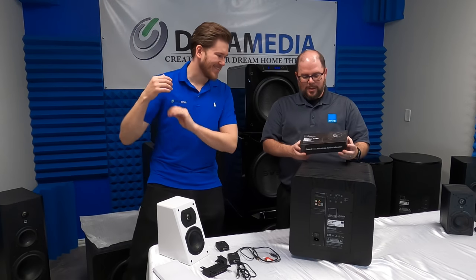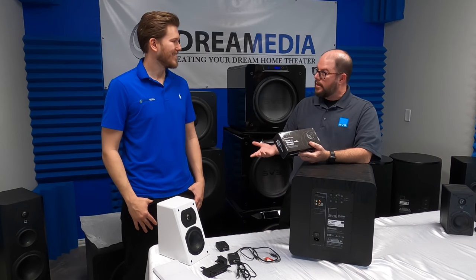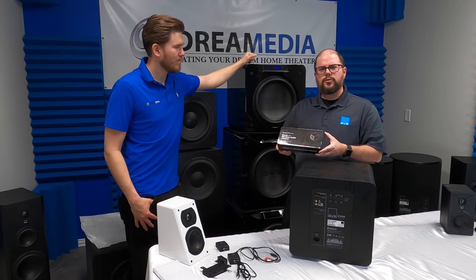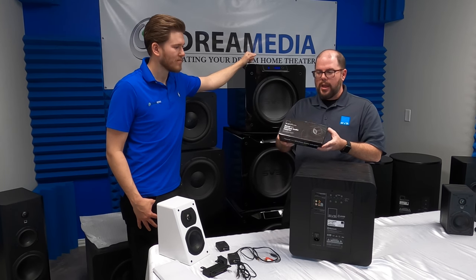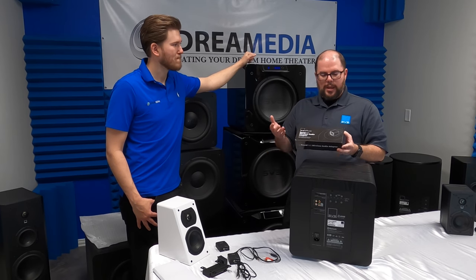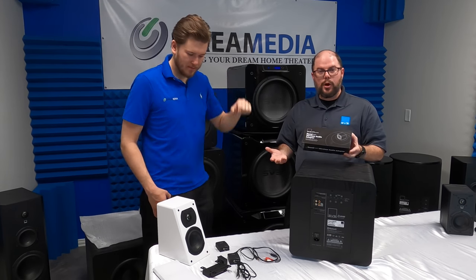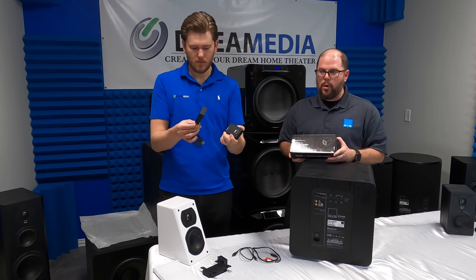So tell me about this thing. For years, we had offered what we call the wireless subwoofer kit, and it was really marketed just for subwoofers, but there are a lot of applications for wireless. Early last year, we introduced this new kit, the Soundpath Wireless Audio Adapter. The reason we don't call it the subwoofer kit any longer is because it can be used for so many different things. The way it's able to do that is because of the signal transmission it's capable of, all the different hookup options you have, and the flexibility to how you can utilize wireless in your home.